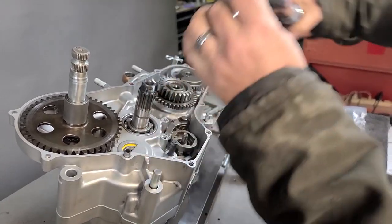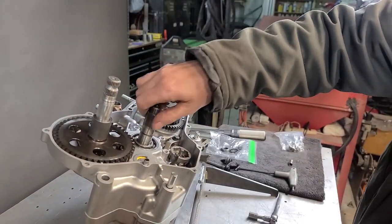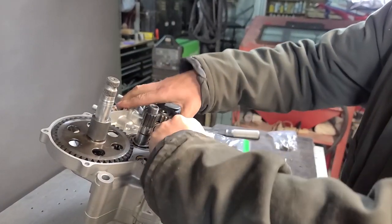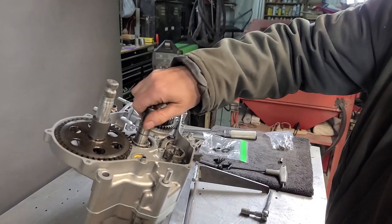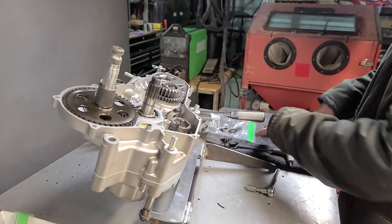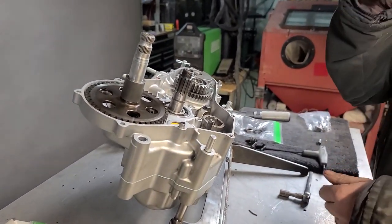You want to torque that to between 12 and 15 foot-pounds. Put it in neutral and then first — and now we're in first. The transmission rolls smoothly.